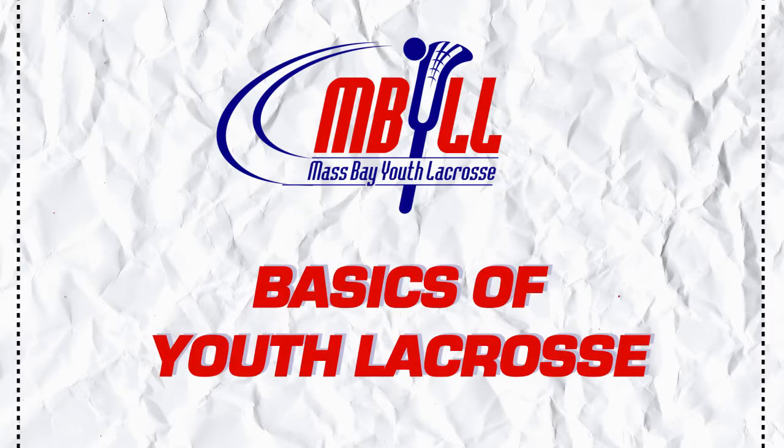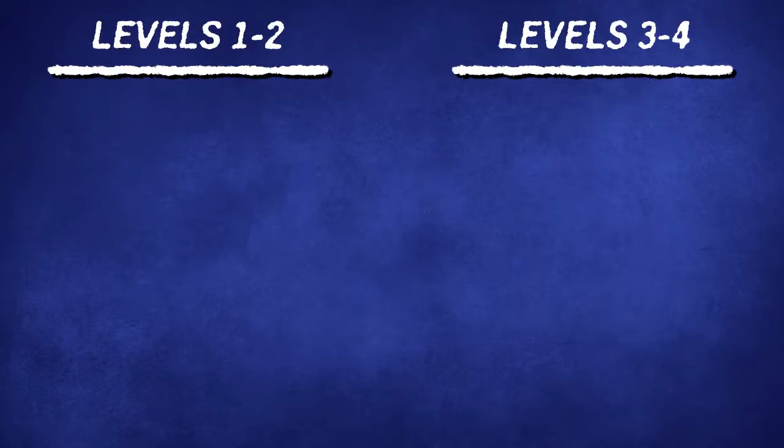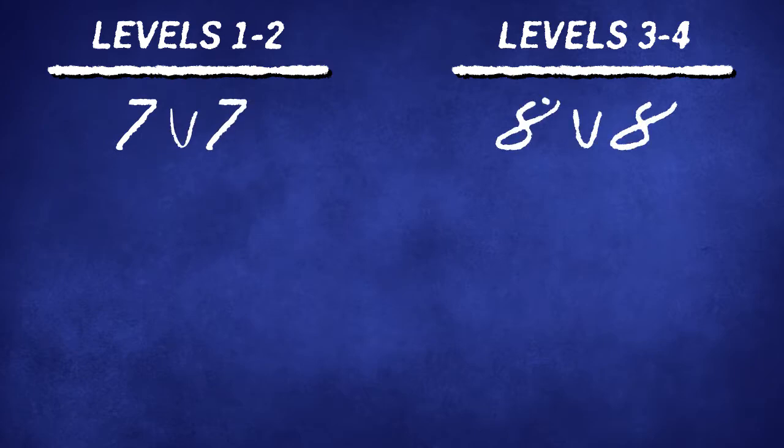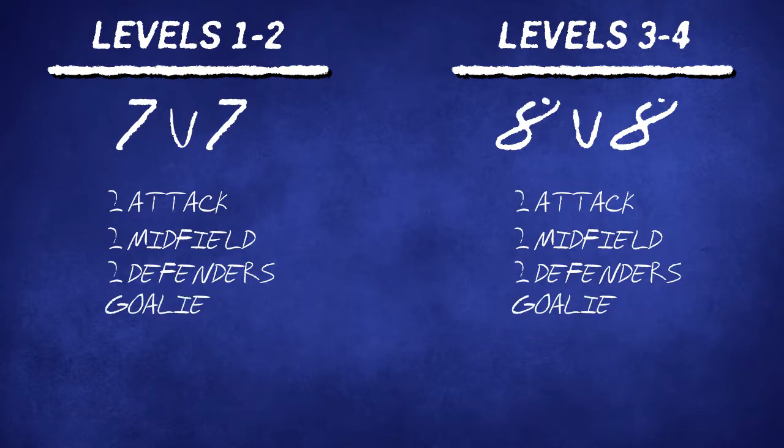In this video we are going to cover the basics of youth lacrosse. Here's how the game is played at level 1-2 and level 3-4. Level 1-2 games are played 7v7 and level 3-4 games are played 8v8. Teams are expected to play with 2 attack, 2 midfielders, 2 defenders and a goalie, and at level 3-4 they add a third midfielder.